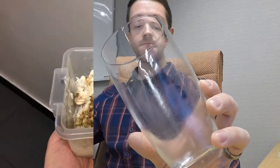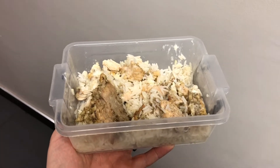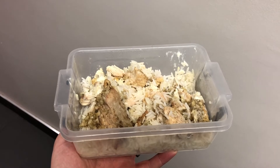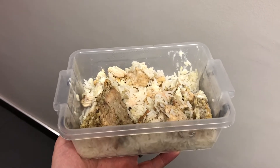This is meal number four: 200 grams of chicken and 150 grams of basmati rice.